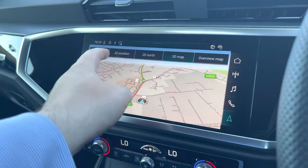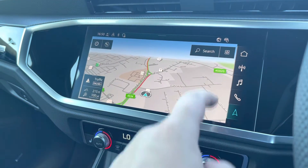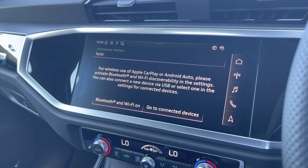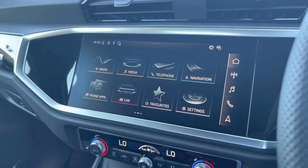Navigation gets you from A to B with route guidance, and you can also change the view of the map as well. Phone apps allow you to use Apple CarPlay or Android Auto to access the likes of Apple Music, Spotify, and Google Maps. Other apps are also available if needed.